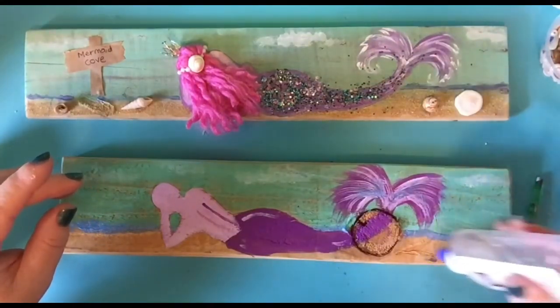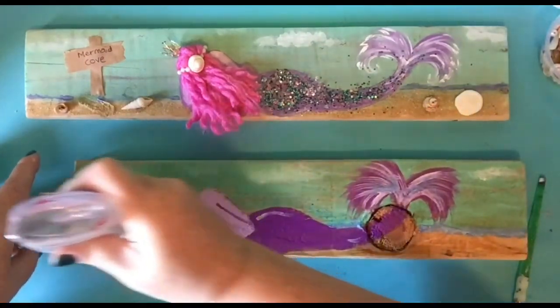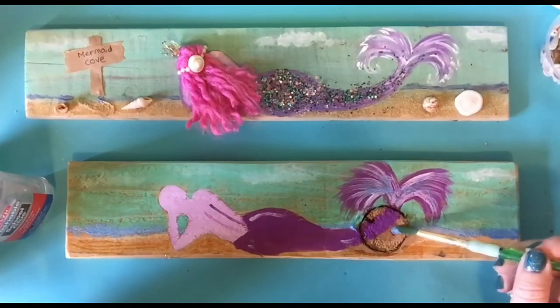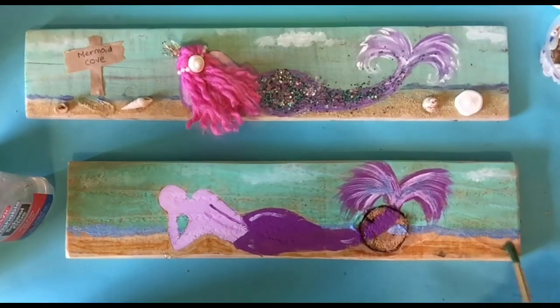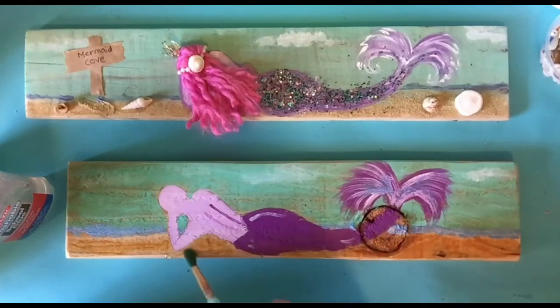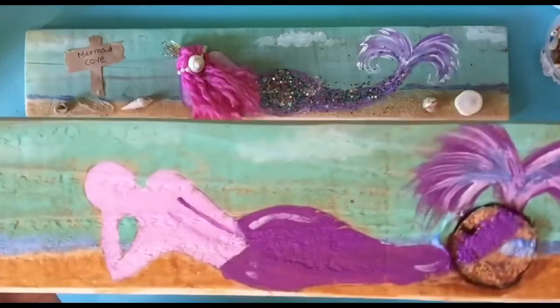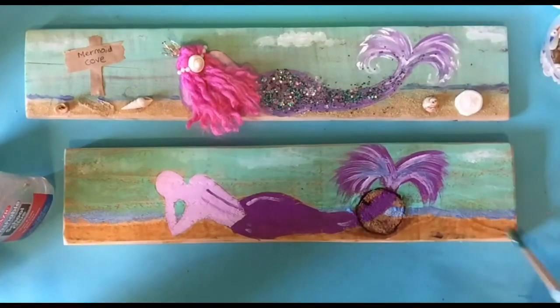Now we're going to come in with the glue. I'm just using clear glue — you can use white glue too because white glue will dry clear. I'm going to come in and just wipe it on here and then paint it a little bit. Now the sand I use I got at the craft store. If you really look at it, it already looks like sand. So if you wanted to add a little sparkle or not do anything, you don't have to.